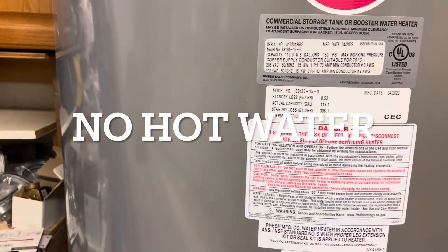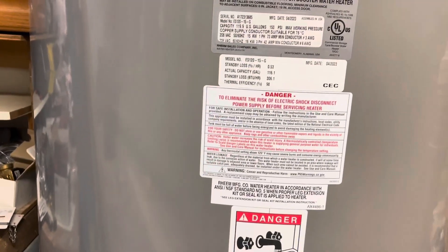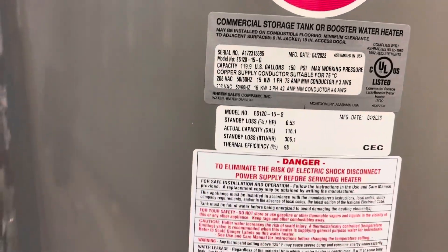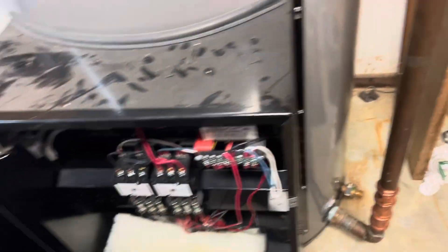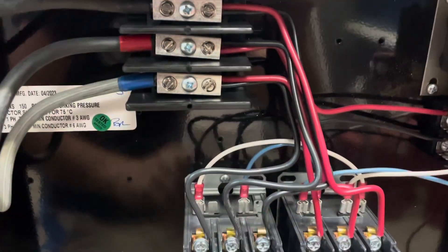I did run another call today after a bunch of PMs at the chicken plant. It was a no hot water call on a fairly large Rheem commercial electric water heater - this thing's massive. Take a look. We have this massive Rheem water heater here - 100, 120 gallons. 119.9. We installed this and it's been trouble, to say the least.